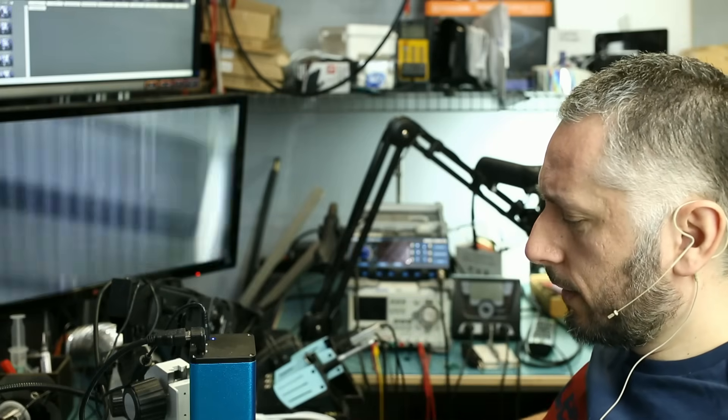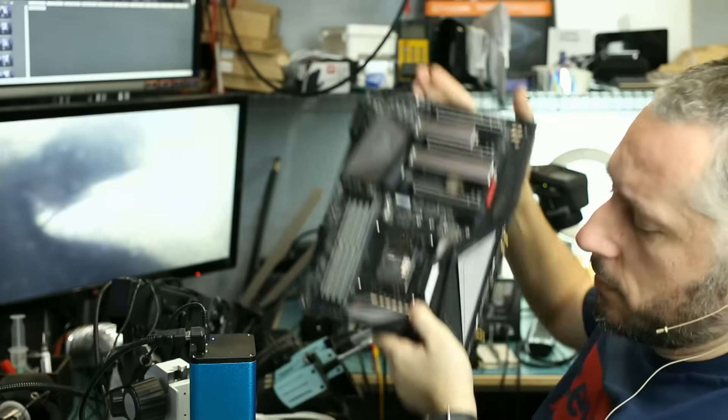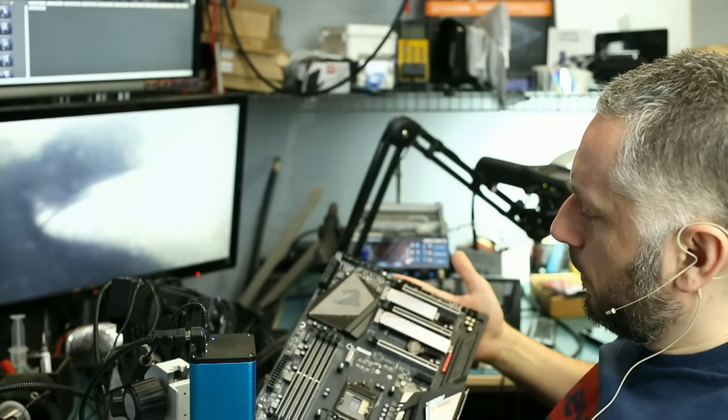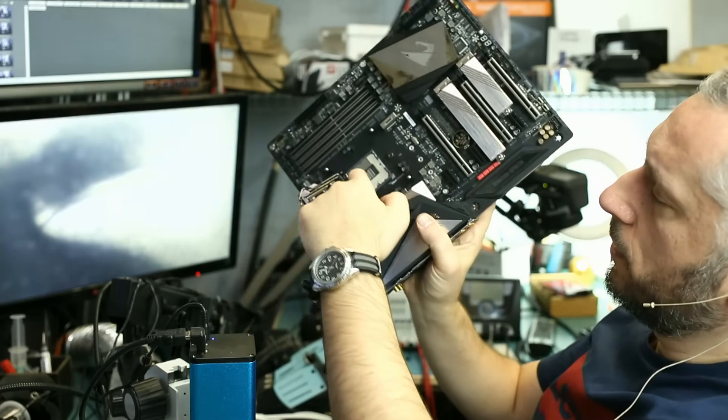We just got a motherboard. This is the Gigabyte Z390. A customer was building his own custom PC and he spilled some thermal paste next to the CPU socket.